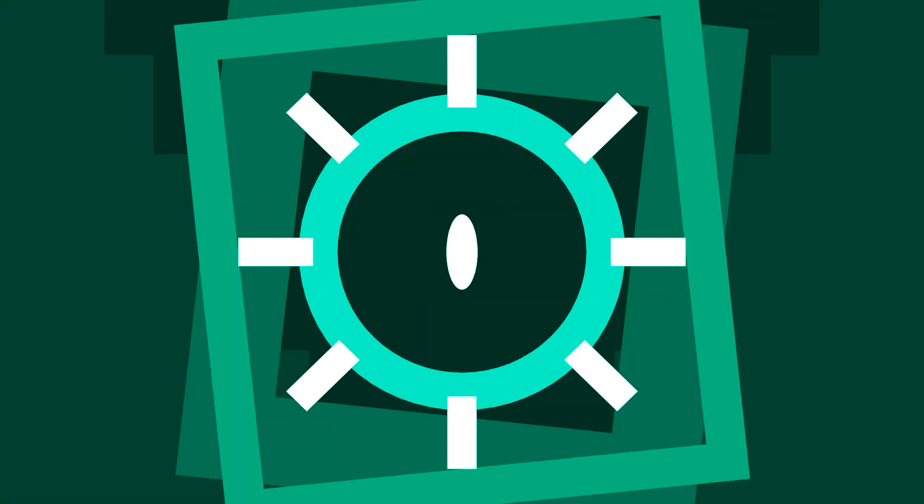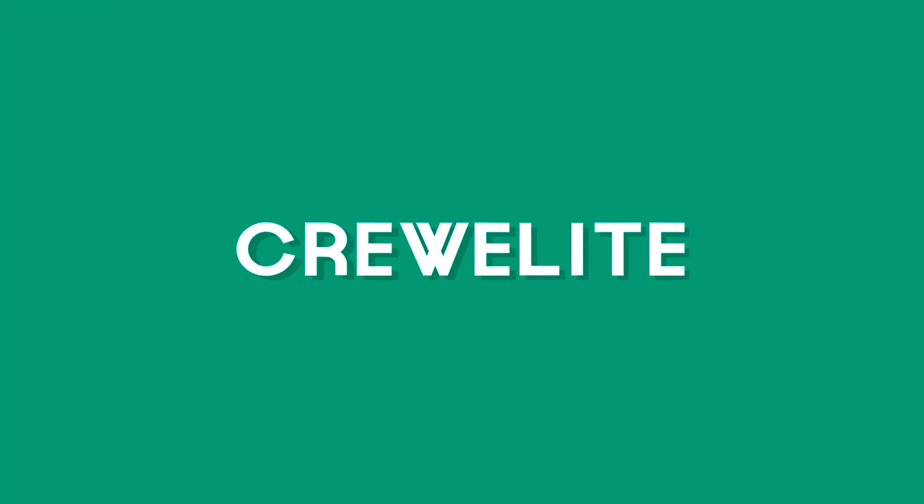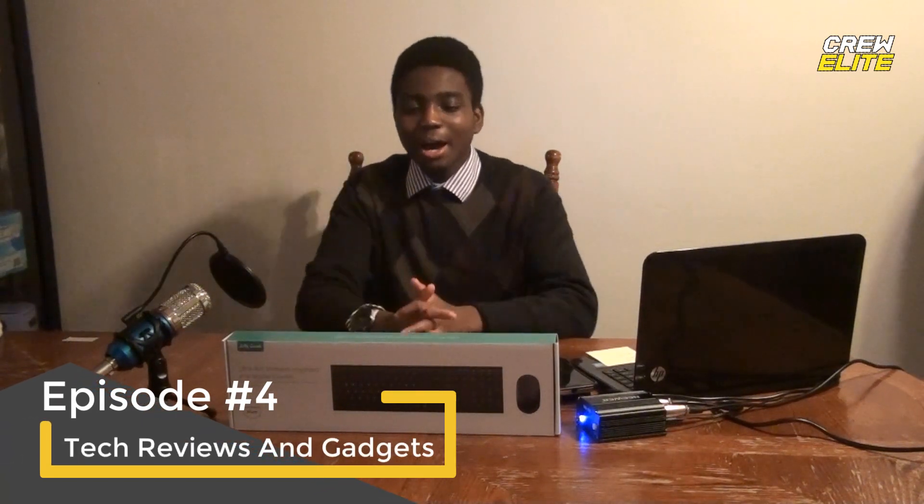Hello guys, I'm Jordan and welcome back to a brand new video on Crew Elite. Welcome back to another special edition of Tech Reviews and Gadgets. Today we actually have a special episode because we're reviewing something other than headphones for once. This is actually a keyboard from the company Jellycomb — basically an ultra thin wireless keyboard and mouse combo. The product model is KUS015.